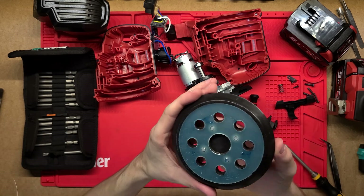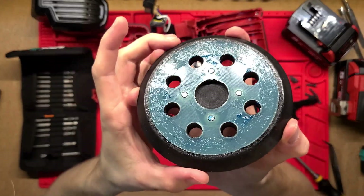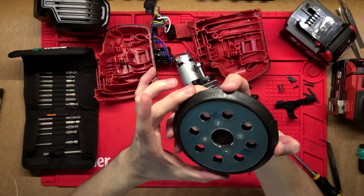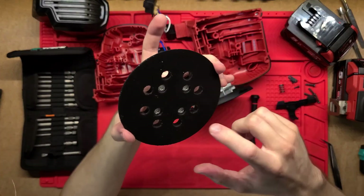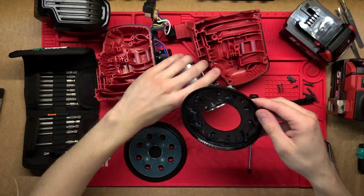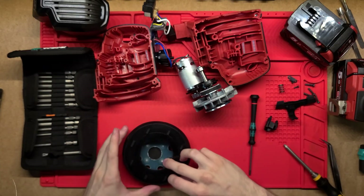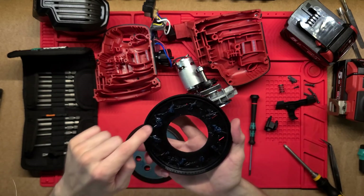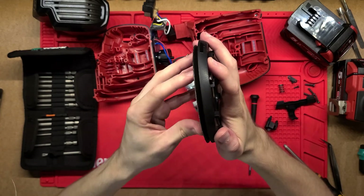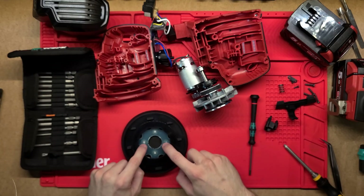That just seems to loosen this bottom plate - there's just a whole bunch of lubricant there. This is brand new so no sawdust yet, but over time this will get filled with all sorts of gunk. These four screws just undo this bottom plate. There is a rubber ring that just sits on top of this plate, and that's why the grease is in between - just to limit the friction between these two surfaces.